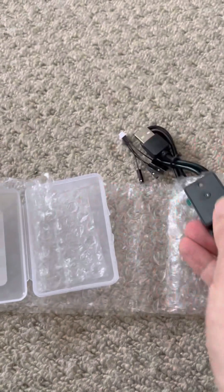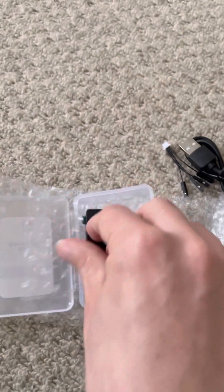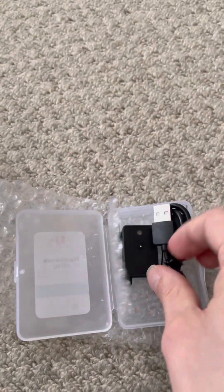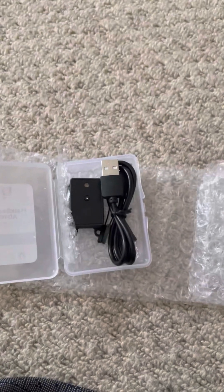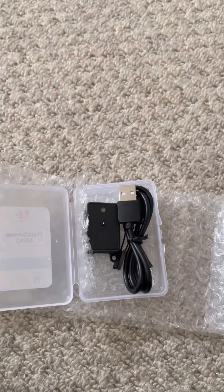That's all we've got. It does come in a nice handy project box - I like that, I'll keep it with this. I'll keep the USB-C with it; it's just standard USB-C. Well, not gonna get to plug that in just yet, but this is exciting.